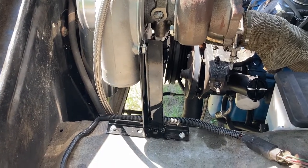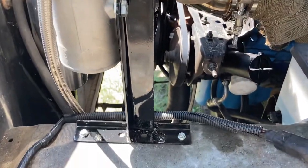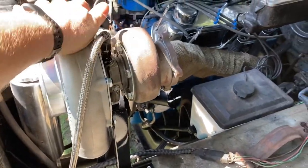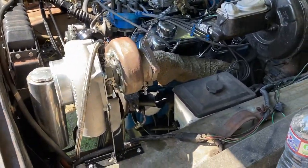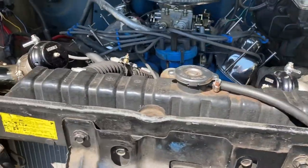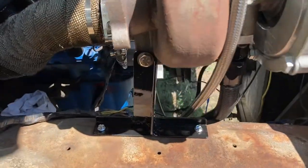A few hours later, paint's all dry to the touch, everything's back and tightened up. I will say this definitely adds assurance — it's not going anywhere. Doesn't matter how you move the truck; right now I'm just moving the suspension up and down — no play, no nothing. Perfect.